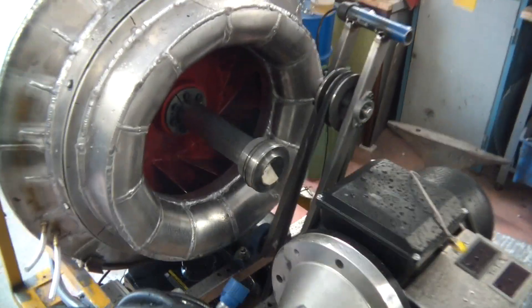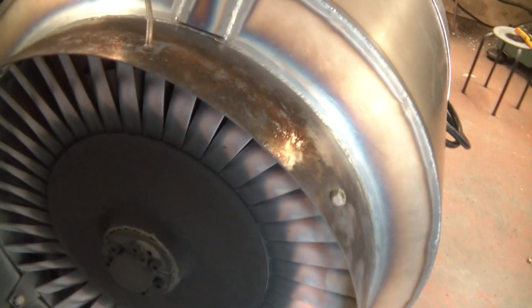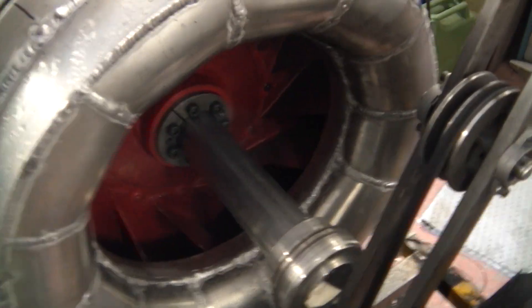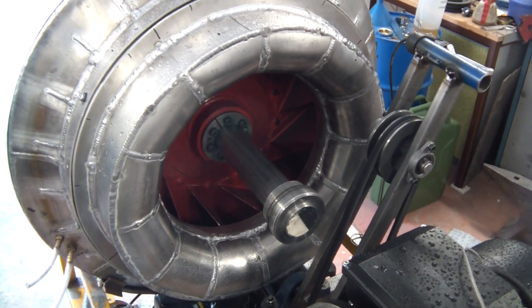Well guys, it wasn't pretty, but it was idling. Check on that box. We have some rubbing issues here — you can't see it — but the engine mount has pushed the turbine cover in a bit, the compressor was touching the shroud, and the belt was throwing chunks of rubber all over me. But it got to idle, that's what I wanted.